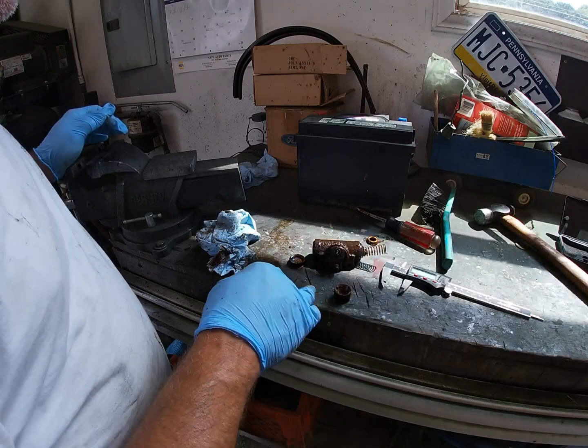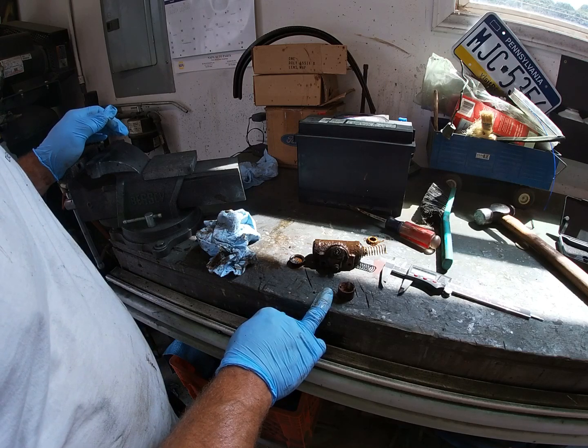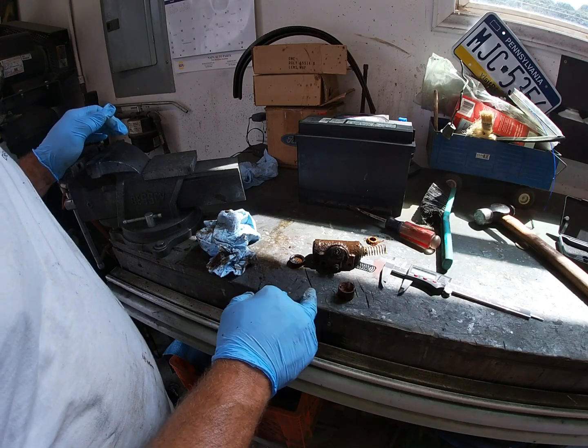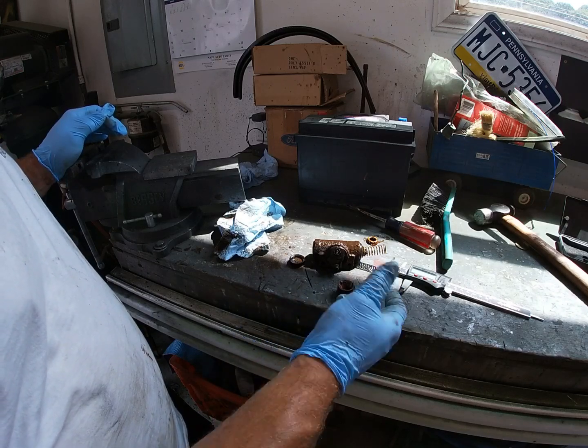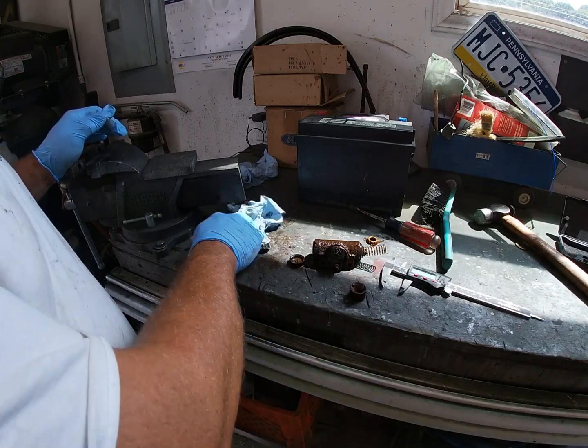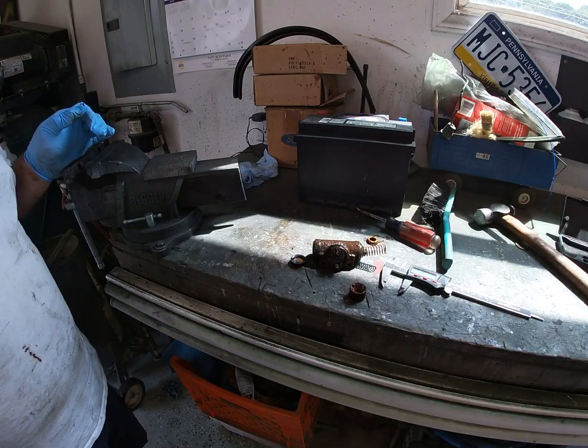I called our local Napa. I had to find out what these were — they have a 7/8's and a 15/16's bore listed. So we popped this out, mic'd it, and it's a 15/16's, so it's the big bore. We're going to run down and pick them up.